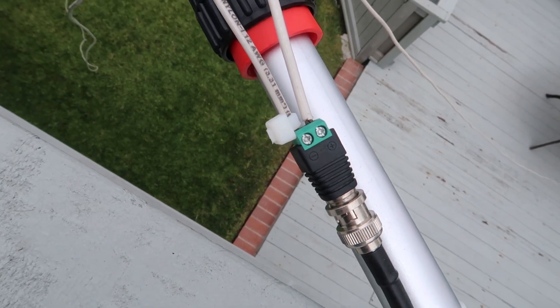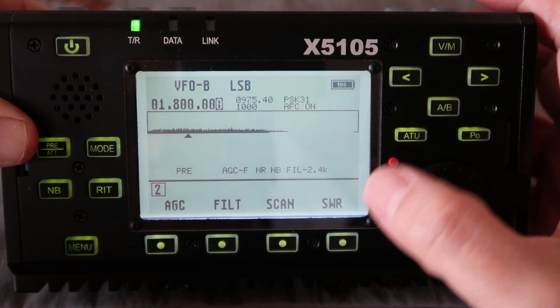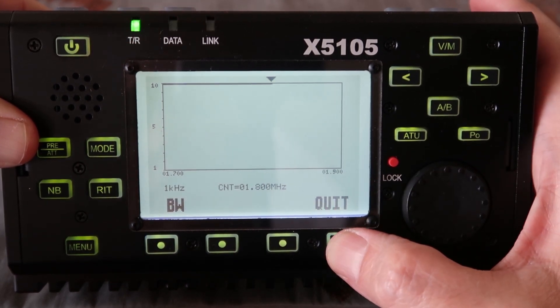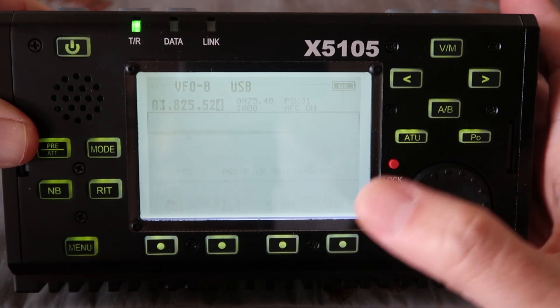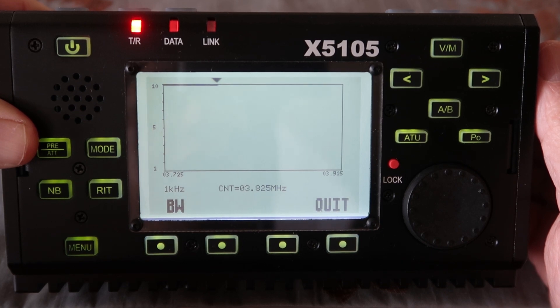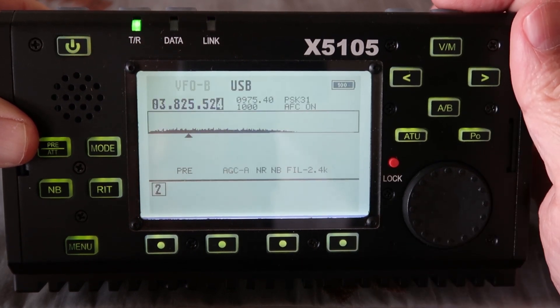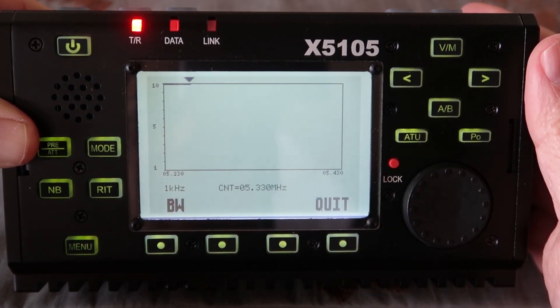So I'm going to build my own later on. Let's check the SWR for each frequency range, starting at 160 meters — you can see it is not resonant at all. So that's pretty much useless at 1.6 to 1.8 MHz. Switching over to the 80 meter band, it is also not resonant at all at 80 meters, which is kind of expected. The antenna is too short for that.